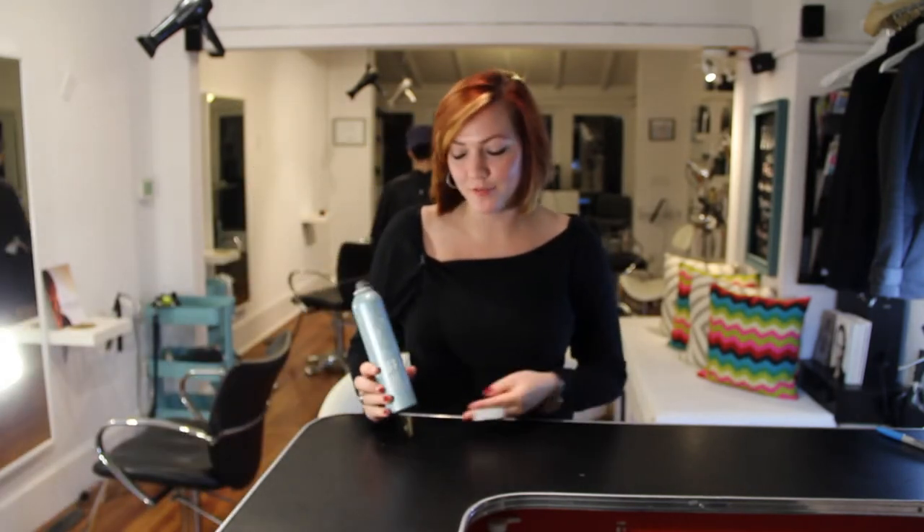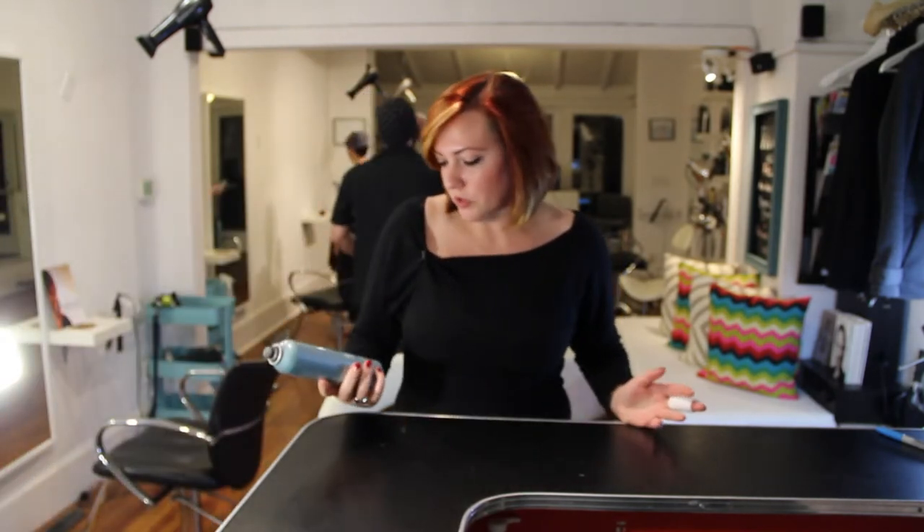Hi, I'm Drea from freesaloneducation.com and I'm here to review Surface Jump Volume Mousse. I think this is a really awesome product. It's very lightweight. It doesn't have that heavy sticky feel that a lot of volumizing products have.